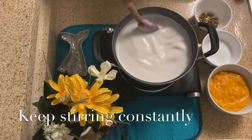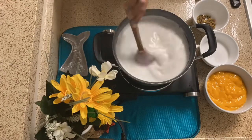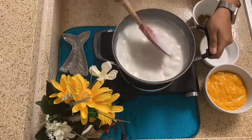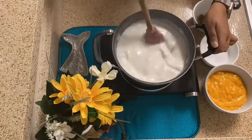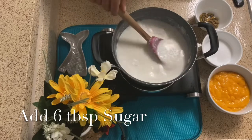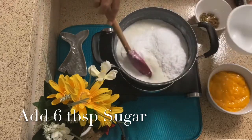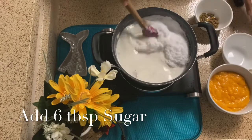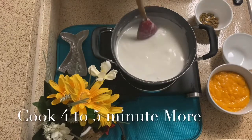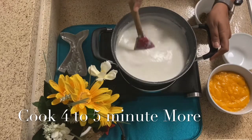When the rice is cooked, we will add sugar. Cook for 10-15 minutes, then add 6 tablespoons of sugar — I am using powdered sugar. If you want, you can use another type of sugar. Cook with the sugar for 4-5 minutes, because the sugar will release its water and it will cook down.